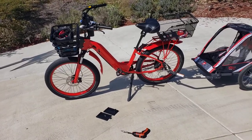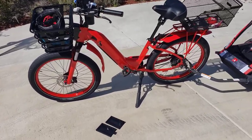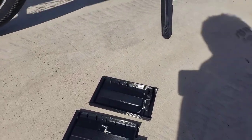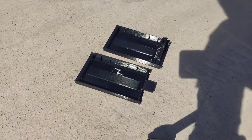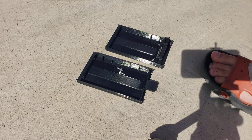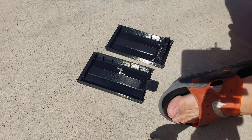Hey everybody, I'm going to show you how to install and also just kind of show you how this works — the battery compartment cover design for the Model R. So let's get to it.